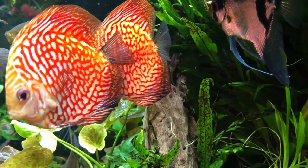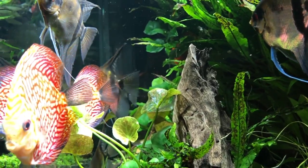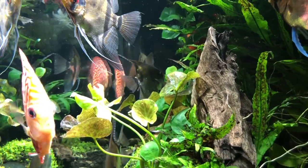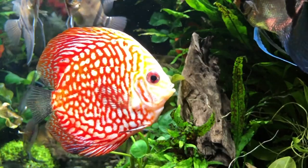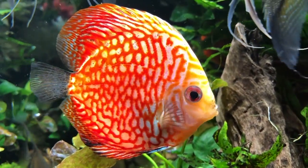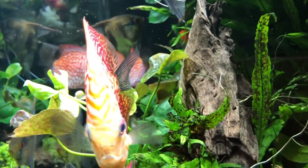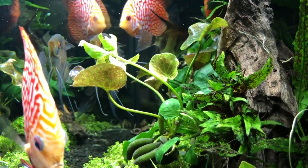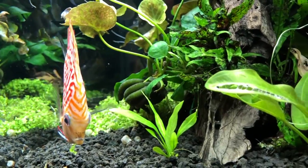They remind me of your lotus, your tiger lotus and such that you grow in your tanks. They can take cooler water — I'd say 72 all the way up to about 85 degrees. I've grown them in ponds. In fact, if you put them in a pond, all they do is send up aerial leaves and they almost look like little miniature water lilies. You wouldn't even know it's coming from a banana plant; you'd think it's a miniature water lily.